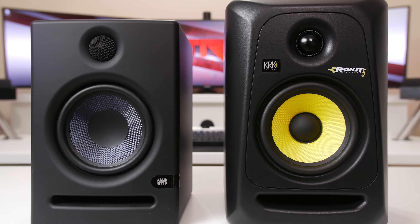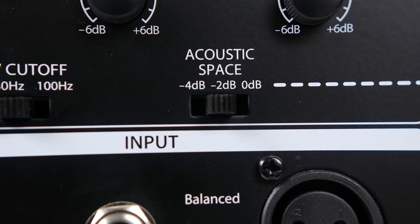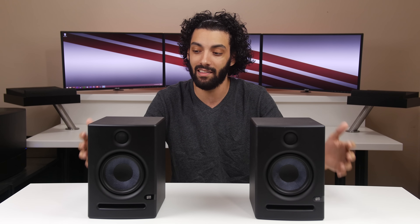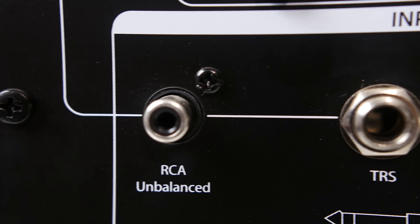The acoustic space is probably the most interesting feature about these monitors. It has a diagram on the bottom that allows you to see what each acoustic space setting is meant for. In my experience, it tends to only affect the lower end bass. When I had it set on zero in my setup, it sounded a little too bassy — very similar to the KRK. By switching it to negative two, I was able to get a much more flat sound, and when I switched it to negative four, there was like no bass.